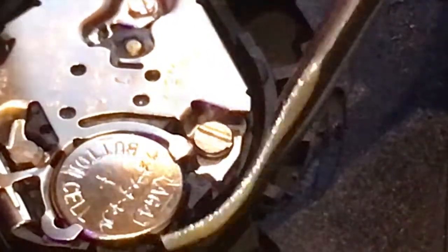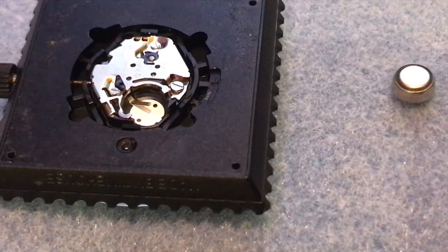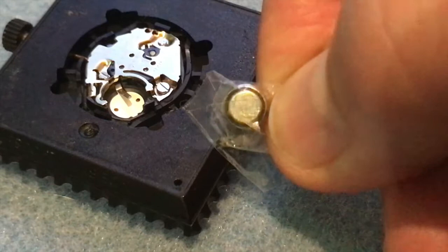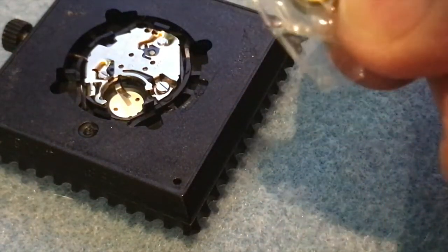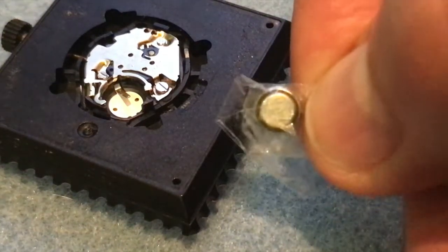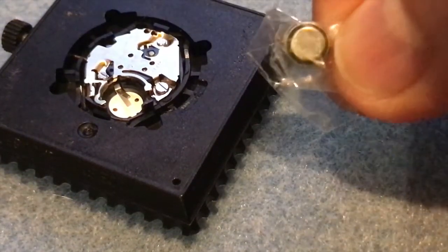Take a sharp implement and insert it just underneath the battery — there's a little groove there — and lift up so the battery comes out. Now that battery went on the floor so I need to find it first. There's the dead battery. Take a piece of sticky tape, turn the battery over, put the sticky tape over it so the battery is in the middle, and fold the tape over. It basically seals the battery, which can then go into your battery bag to be thrown out. This ensures batteries can't contact each other and potentially start a fire. There's the dead battery sealed in plastic.